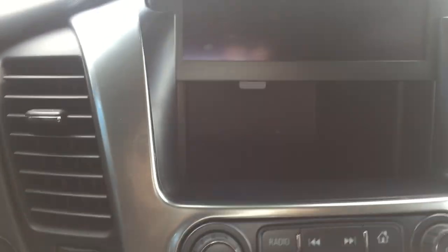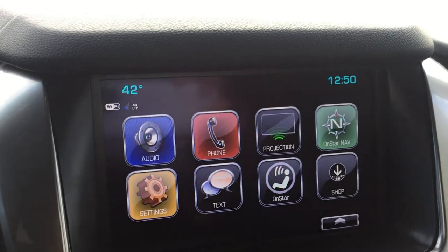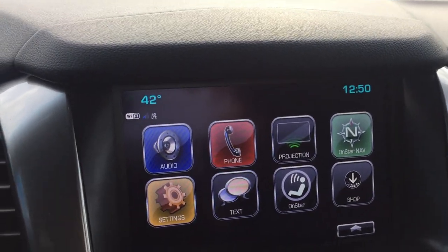Here's a little hidden compartment — I should have showed that first — with a USB port so you can hook up your phone if you wanted to. Just close this. I love that feature, it's just a great bonus to have.